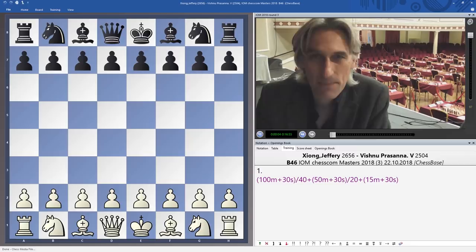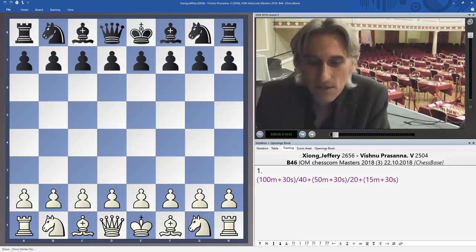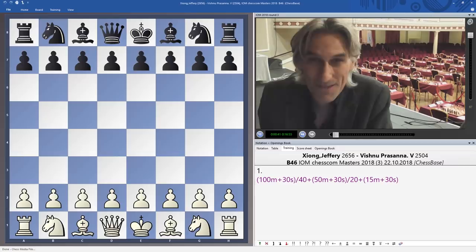Here's my round three game of the day from the Chess.com Isle of Man International Tournament, where there are 165 players in the open representing 37 nations, playing for a first prize of £50,000. So here's my game from round three — it's between Jeffrey Xiong from the United States, 17 years old, former world junior champion, about to turn 18, and his opponent is Vishnu Prasanna from India, a grandmaster rated 2504 to Xiong's 2656.